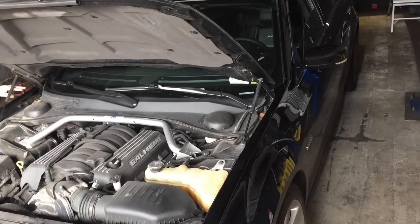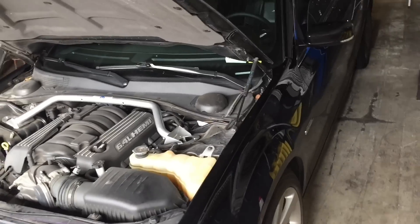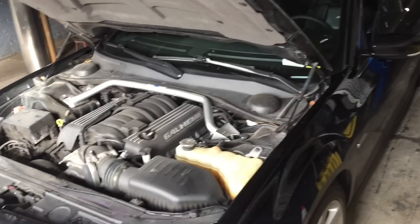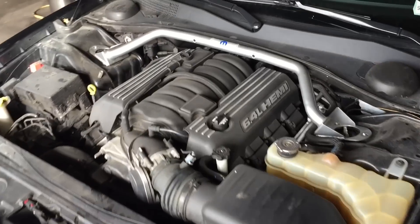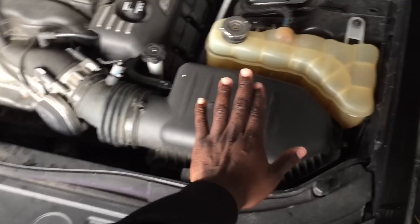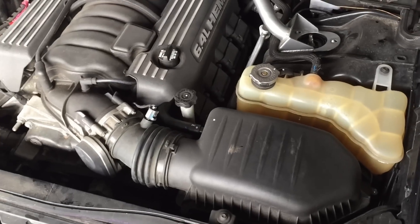This is another entry into the Hellcat project. In addition to changing my brakes and fuel line system and upgrading those, I'm getting the Mopar strut brace and the cold air intake to replace the stock cold air intake.